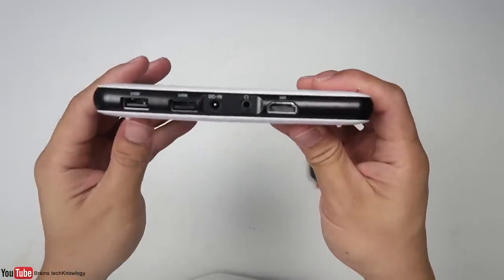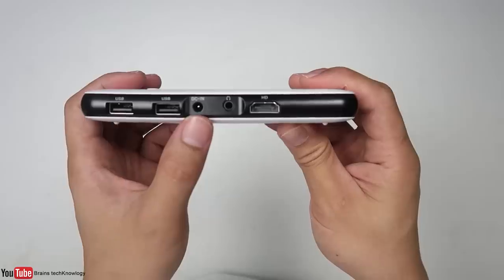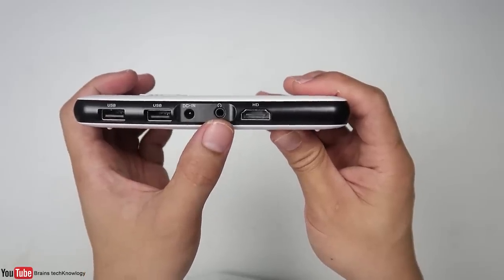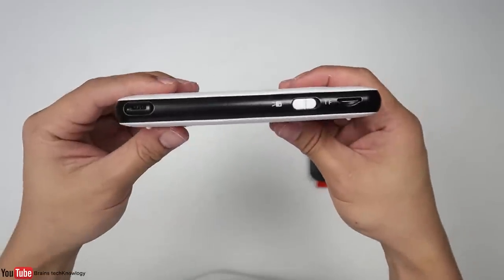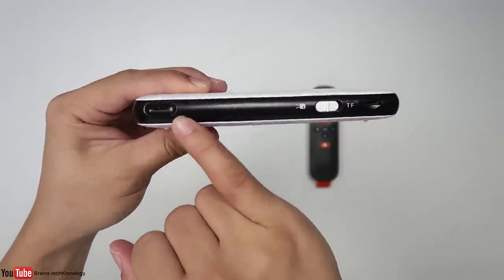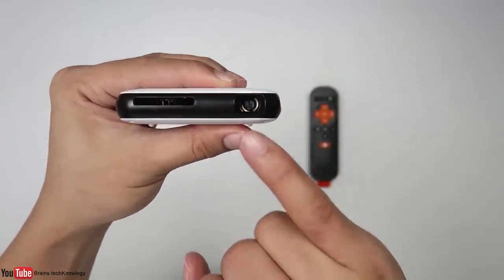On the right side we have two USB ports which you can use to plug in a wireless mouse or wireless keyboard, along with a DC-in, audio jack, and an HDMI port. On the left side you can find the lens adjustment wheel, a switch, and the memory card slot.